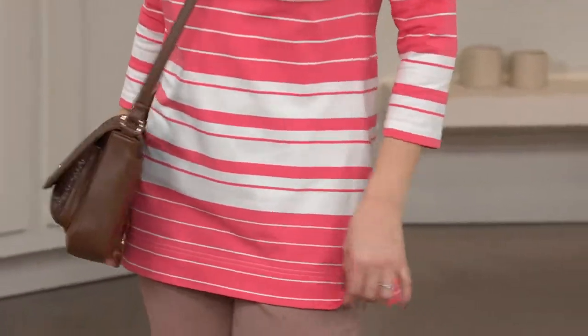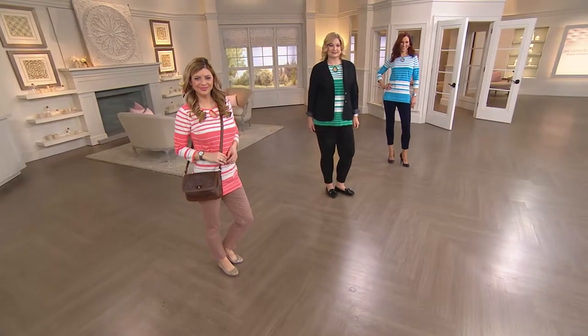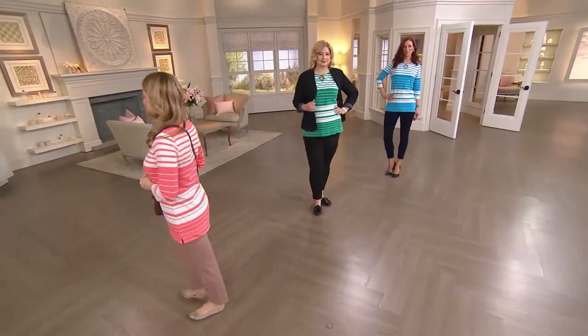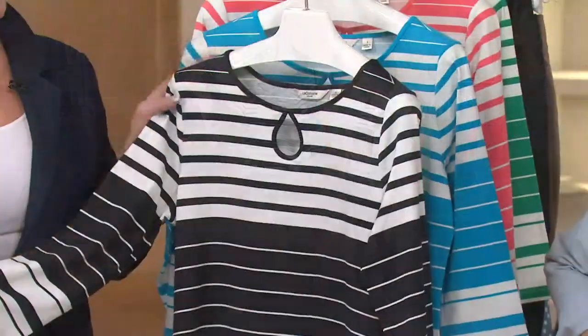The length on this shirt is done so well that you don't have to fuss with it or make anything go under it to make it work. You will love living in this one. This will be the only day this month we're presenting it on buy more save more. This is that striped shirt I've been living in — I love it, it's really cute on you.